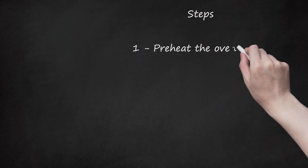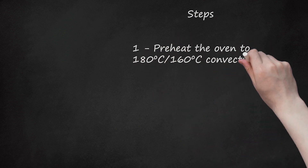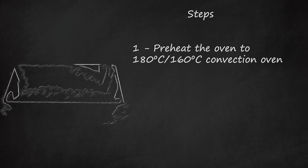Preheat the oven to 180 degrees Celsius, or 160 degrees Celsius for a convection oven. Prepare the cake pan with baking paper.